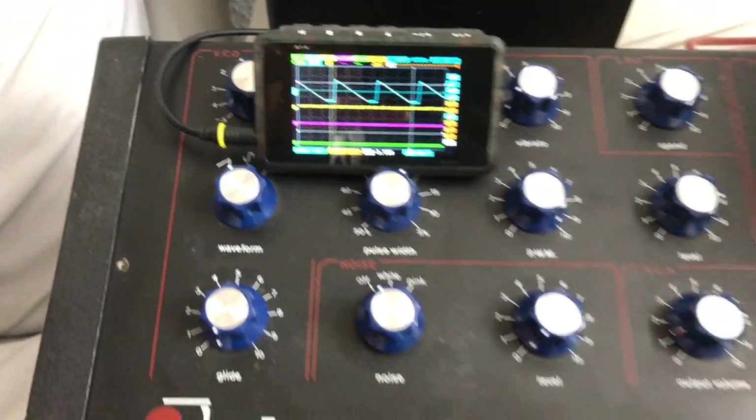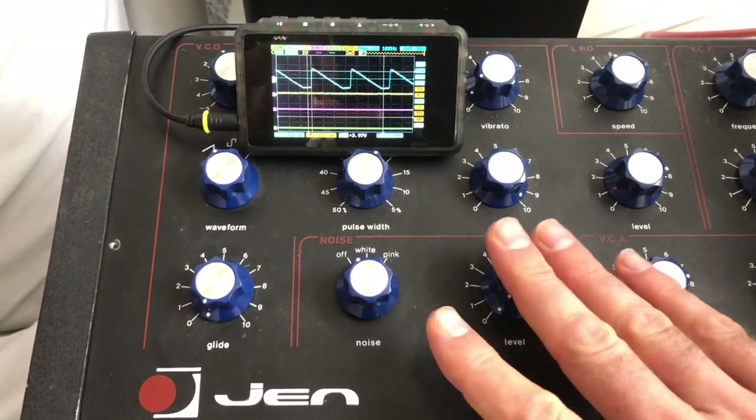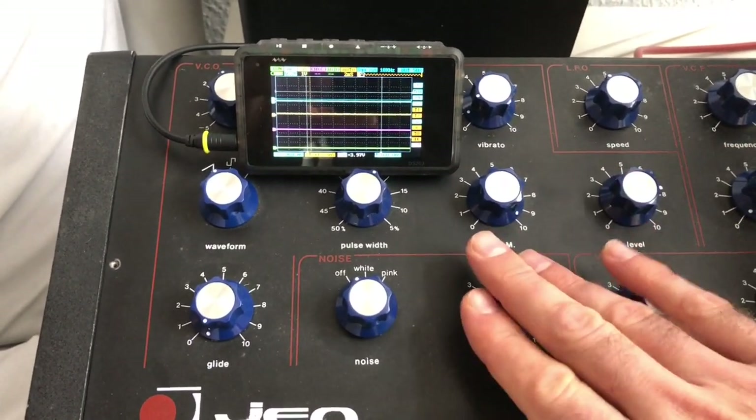And I've got a couple of modifications built in already. For example, a sub-oscillator.